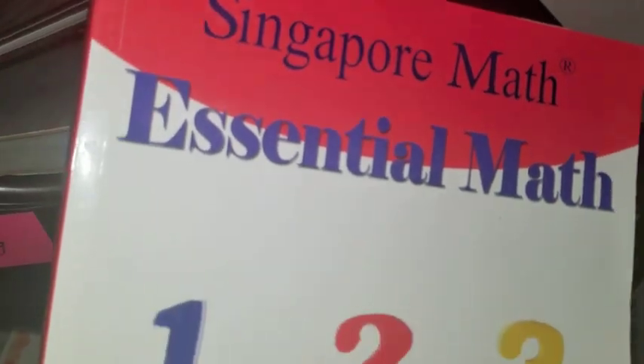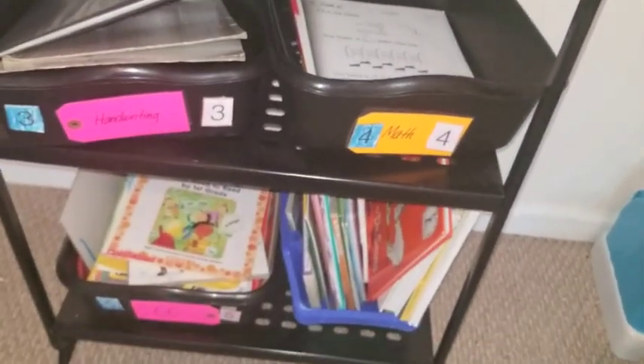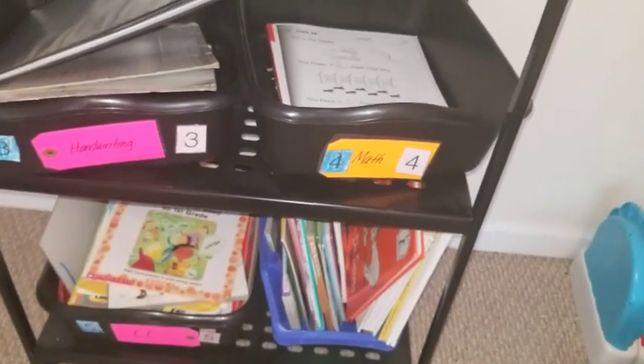The next bin is math. My kiddos are doing Singapore Math, and we're actually finishing up one of the books — I'll do a review on that in the future. My son has his packet as well, and that's an activity I do with them because we use hands-on manipulatives, so that's something we're doing together.